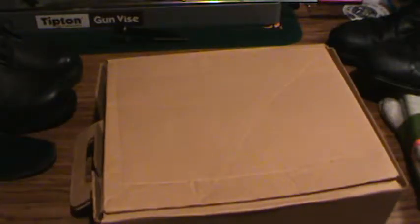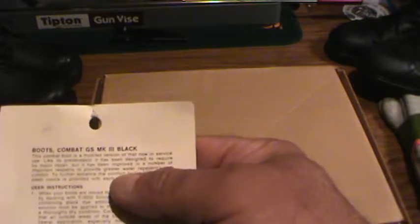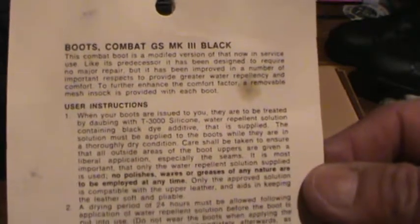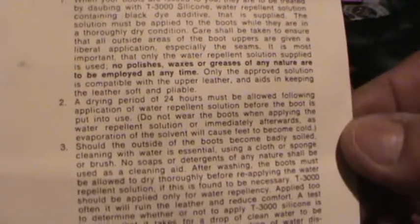The last piece I wanted to mention is that I have the actual box my pair came in. It's got a little handle and it's just a box - nothing special - but it came with instructions for care. It reads: 'Boots, Combat, General Service, Mark 3, Black.' If you're interested in anything on here for research material, I'll move across it slowly so you can pause it at any point.